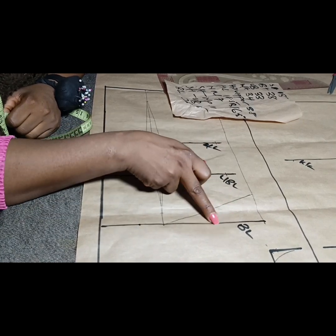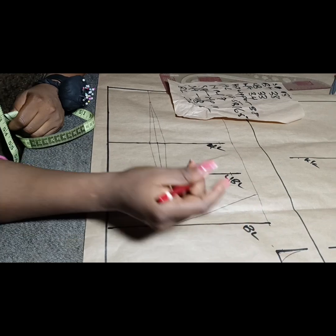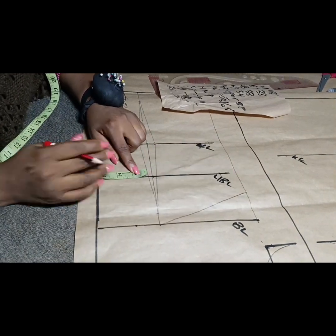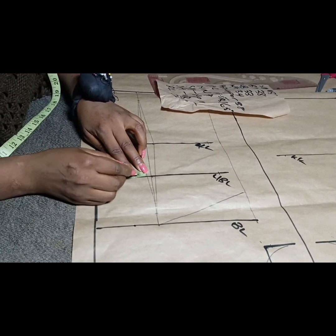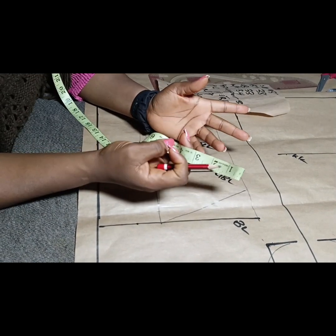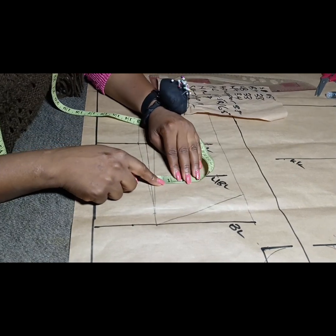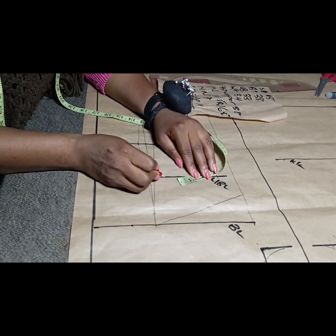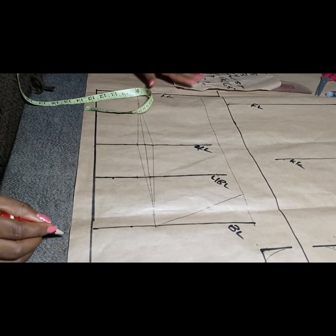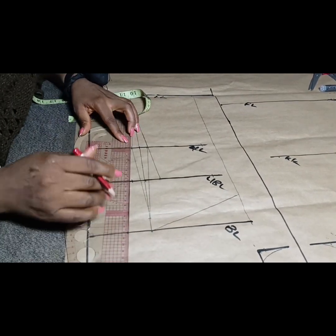The difference between the bust and the underbust determines how much you tighten. We have one and a quarter inch. At the center front we take less than at the side. I'll place half inch on this side, leaving three-quarter of an inch for the other side. I place it after the dart leg, then come here and place the remaining three-quarter of an inch. I connect the dart leg to this point — you bring it in like this, and then also bring it like this. Our underbust is now tightened.